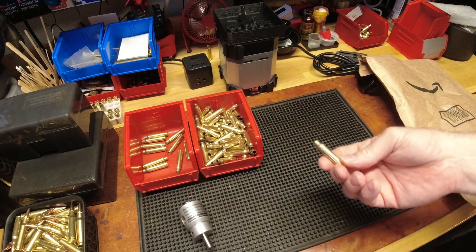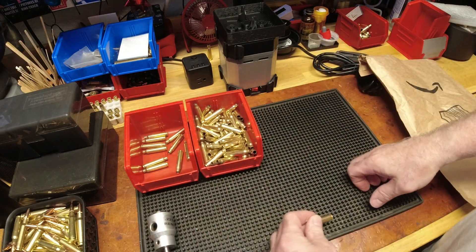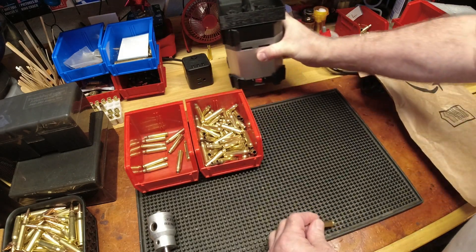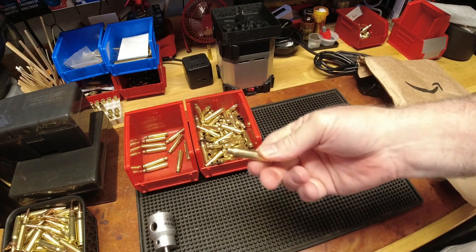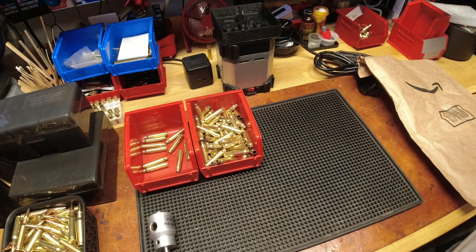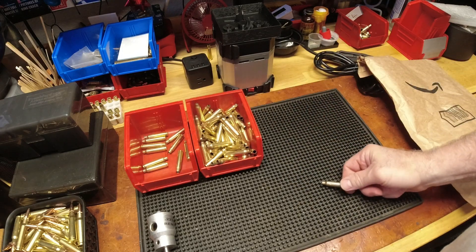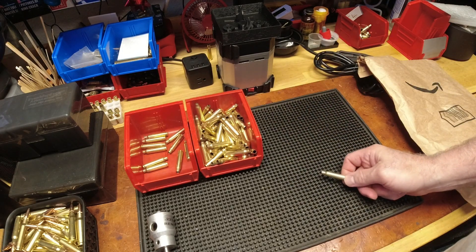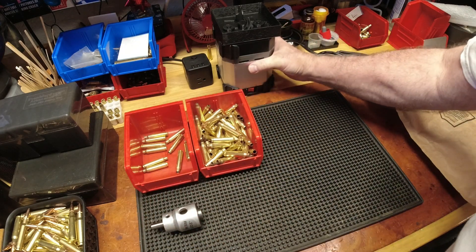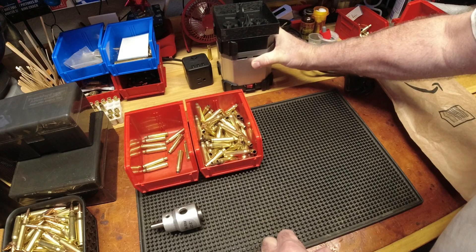This combines trim, chamfer, and deburr — two of those steps into one in terms of brass handling. You have that piece of brass in your hand just a second time after trimming to do chamfer and deburr, cutting out about 30% of handling. When you have a lot of brass, that saves real time. That got me thinking about my Brass Smith trimmer and how I mount it.